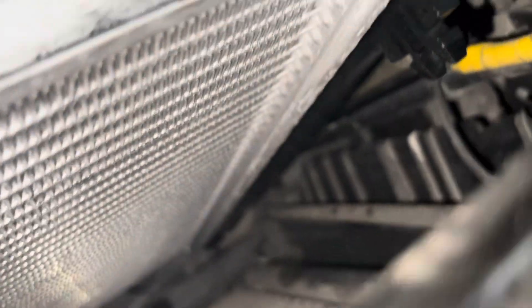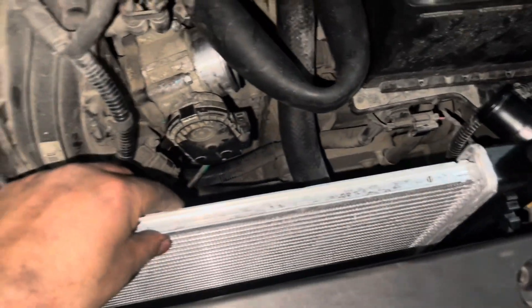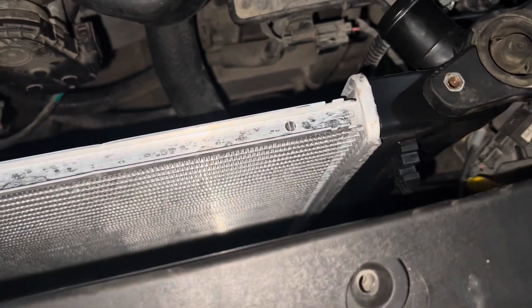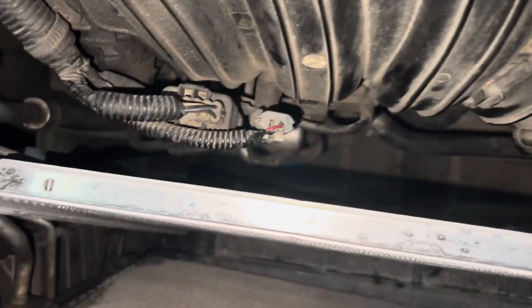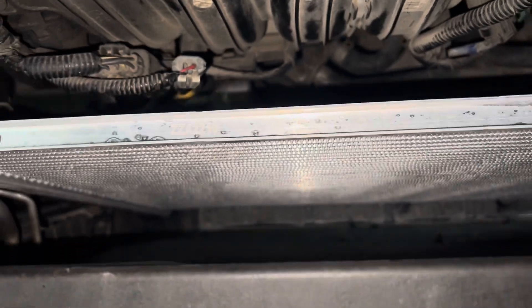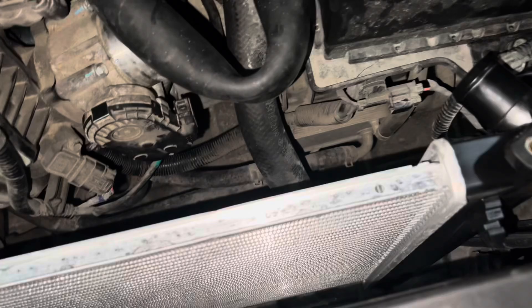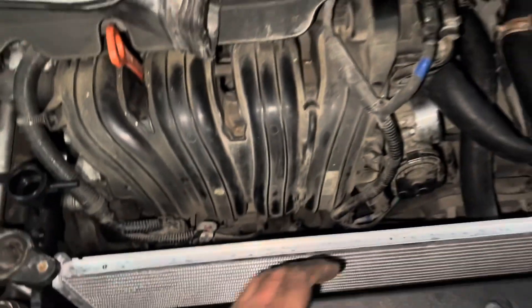The AC condenser sits on those little tabs in there. Once you're ready, what you want to do is push the radiator towards the engine and it should just pull up from there — and that's pretty much it. So right now I've got to pull the condenser back in and clip the radiator back in, and have it sitting on its bits, and then from there we can go ahead and put the rest on.